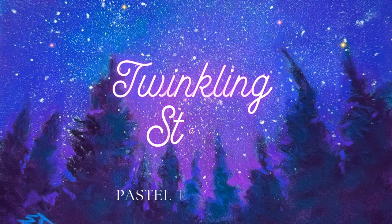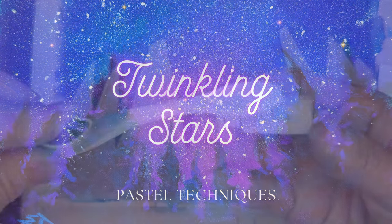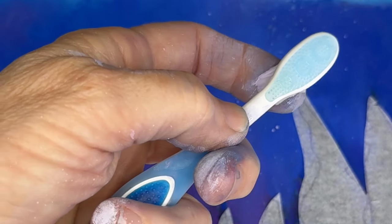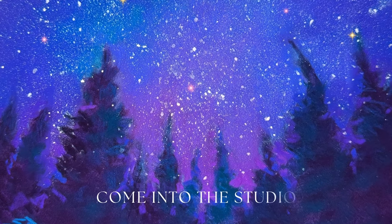Welcome to Monet Cafe Studio. I'm happy to bring you another in the Pastel Techniques series called Twinkling Stars. I have taught on how to create stars with soft pastel before, but this is a brand new way and I'm excited to share it. Won't you come into the studio and let's learn how.